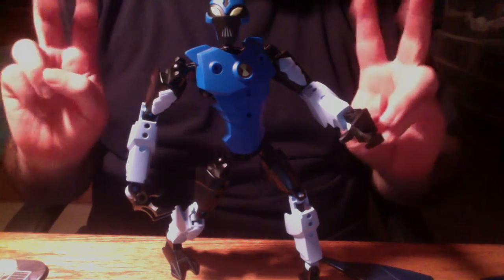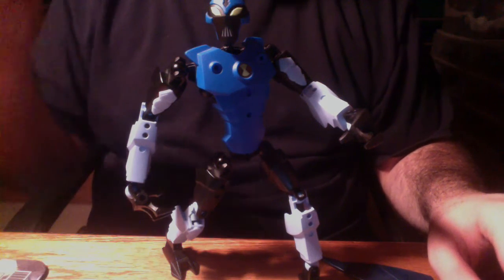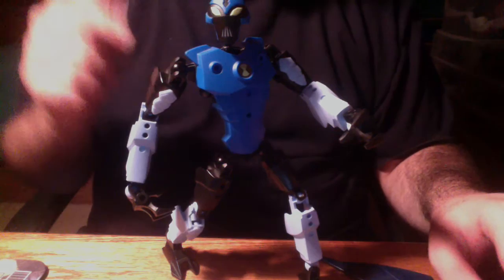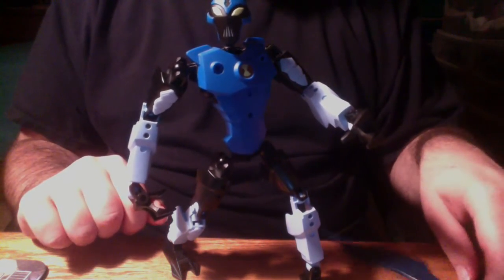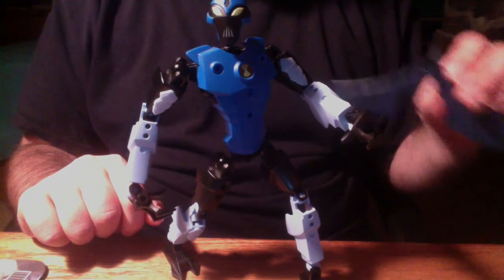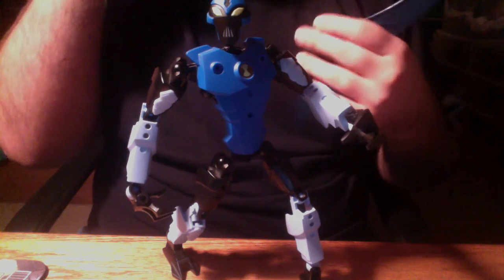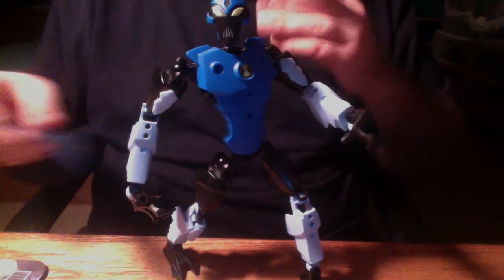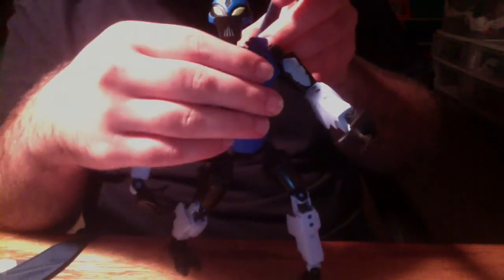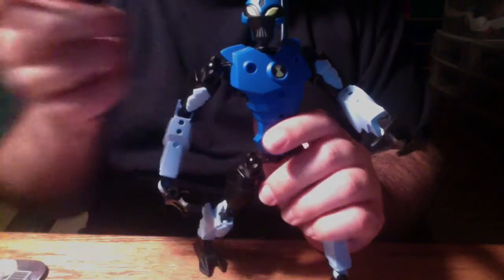Just like Bionicle's Inika build that we had all become accustomed to, the Ben 10 builds had three points of articulation in both arms, both legs, and a point of articulation in the head. However, each one came with different accessories. For example, Humongousaur came with a head accessory, Spider Monkey had a tail and four arms, and Big Chill had two enormous wings which could simply just be plugged into the back — attached by a tiny little axle.